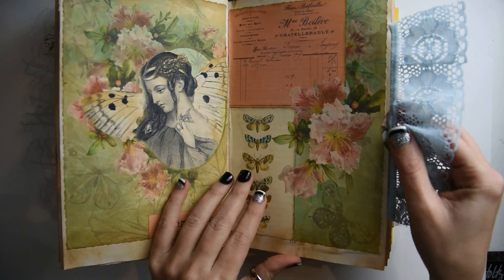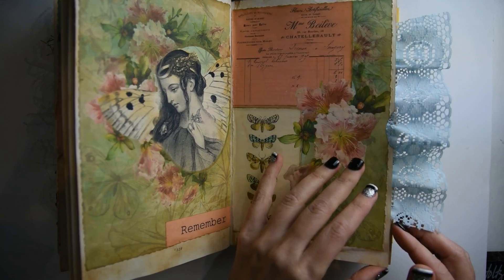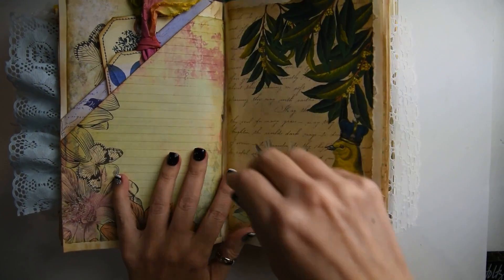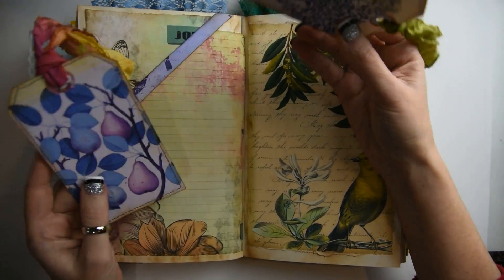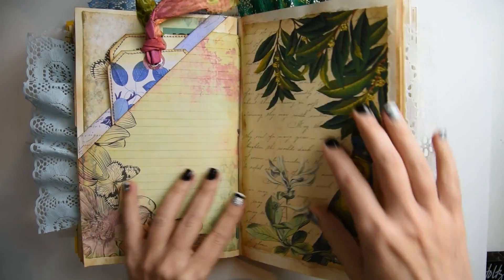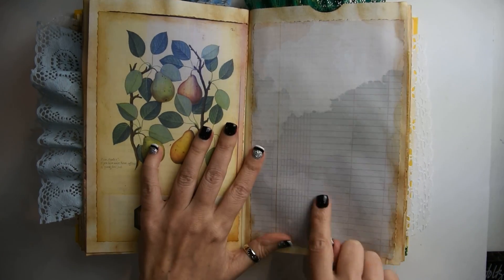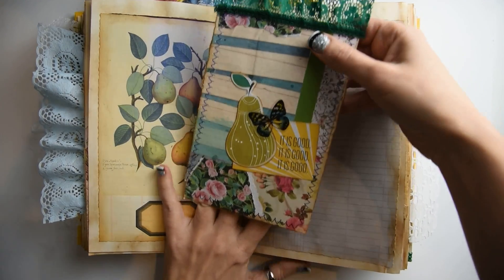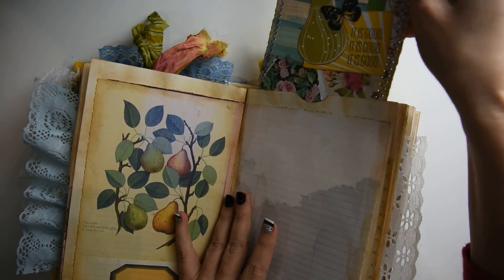And then a journaling card, of course, with some really pretty lace on it. And then a bird and a journaling spot. Here are some tags in each of these pockets. This book is full of ephemera. Every single page has its own journaling card or tag. Another cool journaling spot over here and at the top is a journaling card. There are a lot of little secret pockets in this journal, which I love.